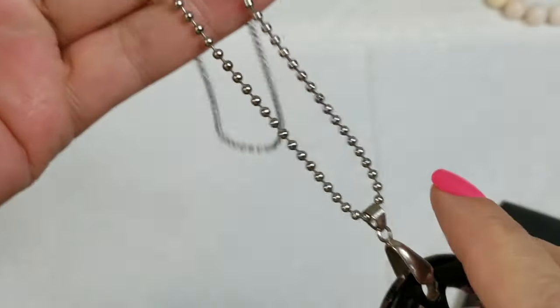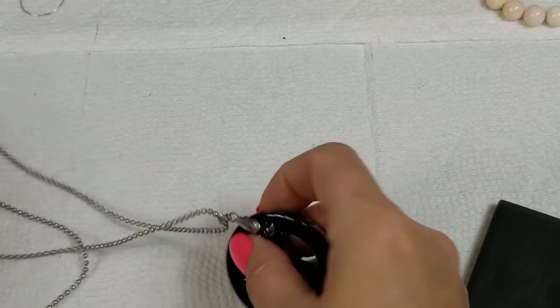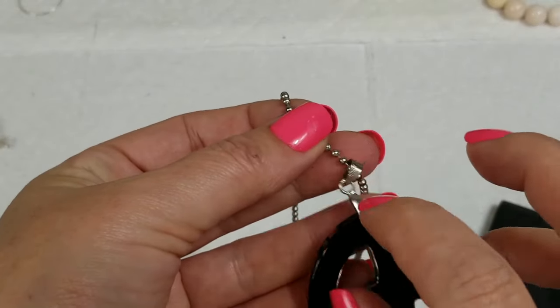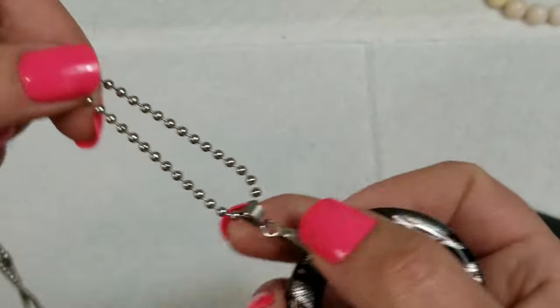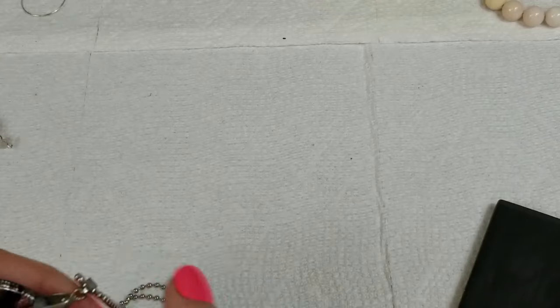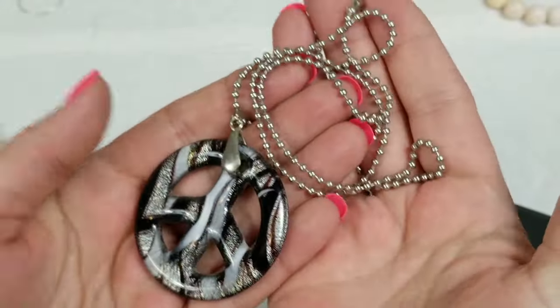Next we have the glass peace sign — my dog's whining again. This is marked — it looks like it says 18KGP, so I think it's just this piece right here that is 18 karat gold plated. This has a drop of 12 inches and we will do three dollars on this one.